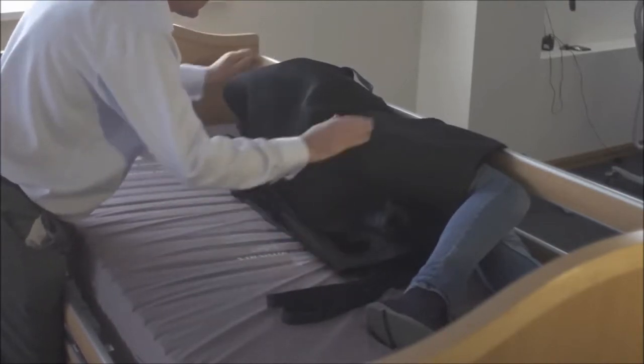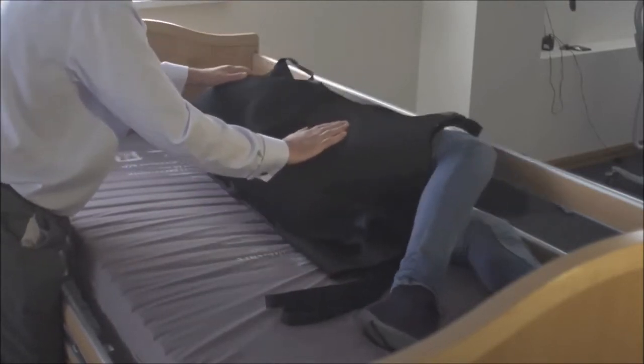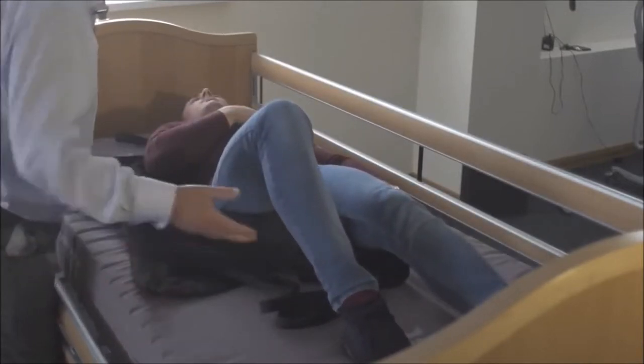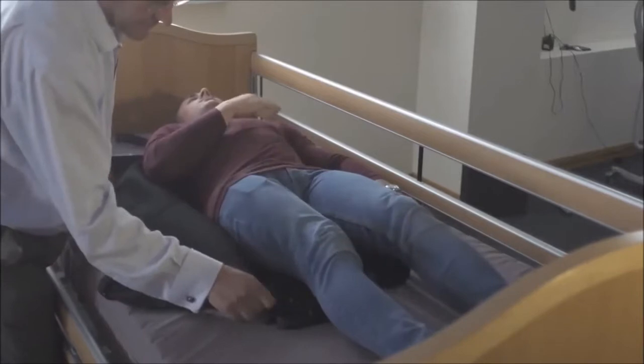And if you would like to come onto your back, keep your hands on the sling so we don't lose the position of the sling — that's excellent. Okay, and if you let that leg down now, that's lovely.